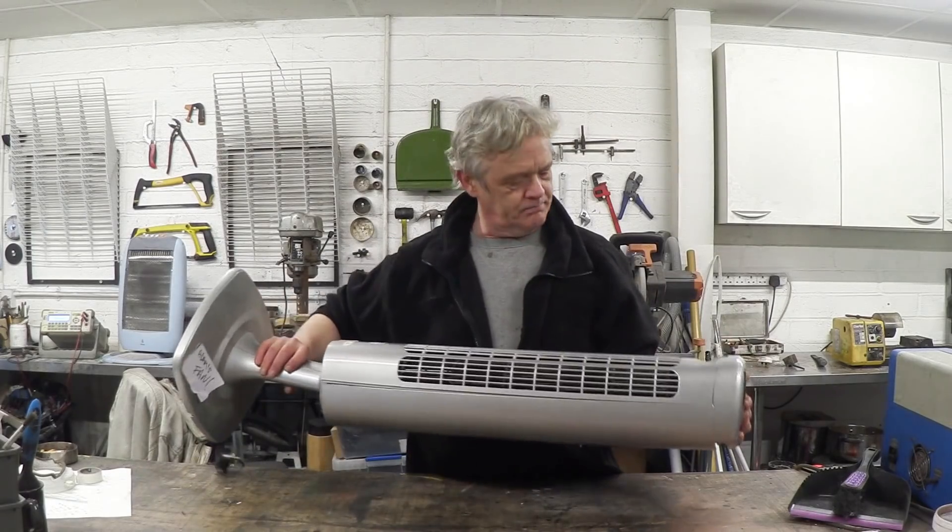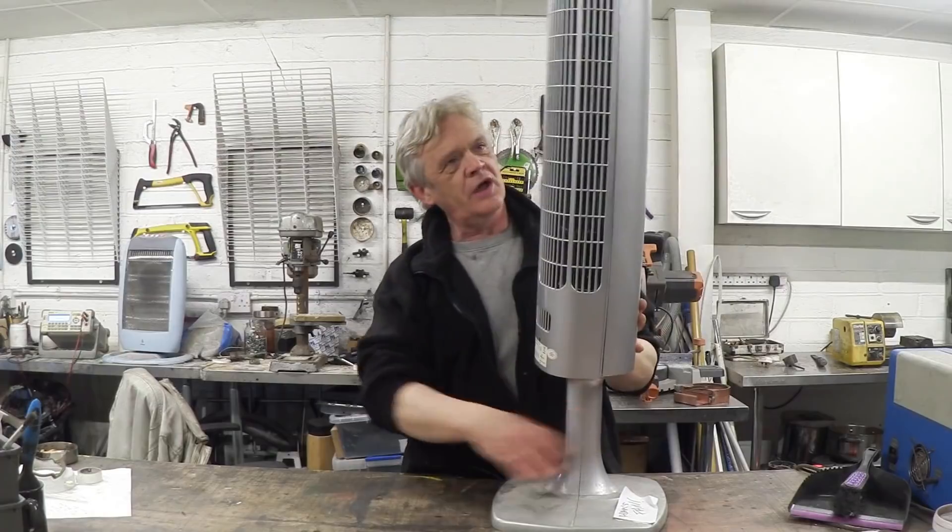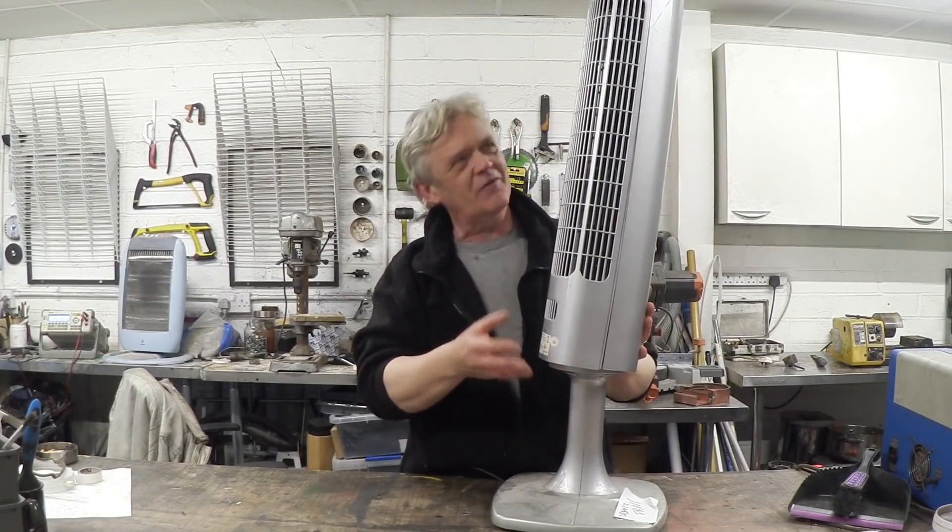In my recent dumpster diving I came across this thing — it's actually a rotary fan-stroke-heater, vertical, and it's full of tons of bits. You find these things often because, to be honest, they're not that well made and they burn out pretty quickly, and once they stop giving out heat people usually chuck them. But they're full of gear.